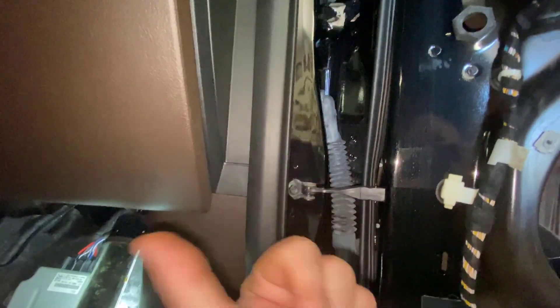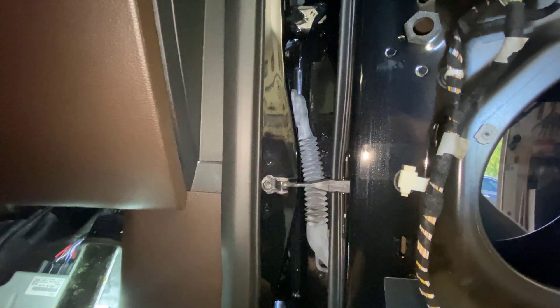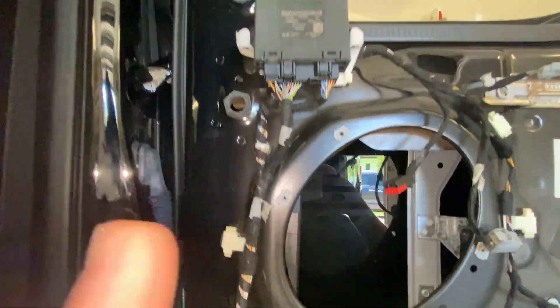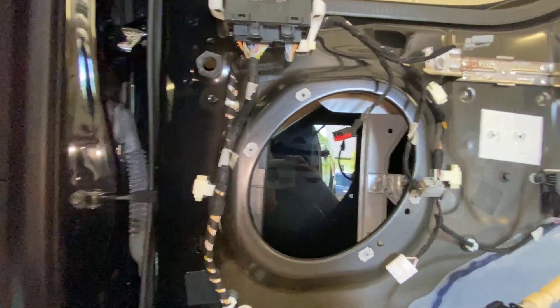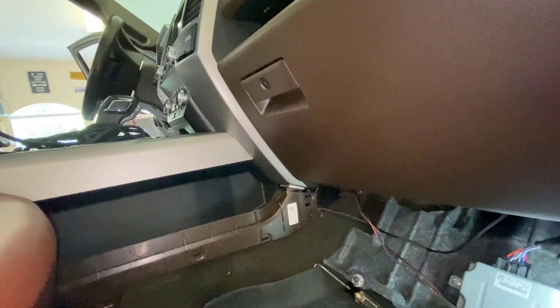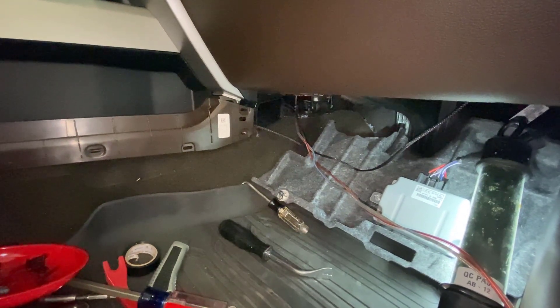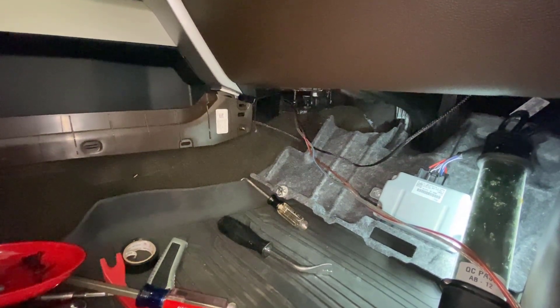From here I can go across behind my BCM and this kick panel, running through — I'm going to do the same thing I did on the left door. I'll show you a link below if you want to know how to get the wires from here through the door and wherever you're going. That's how you get a wire from the driver's side of the cabin to the passenger side in a Ford pickup truck.